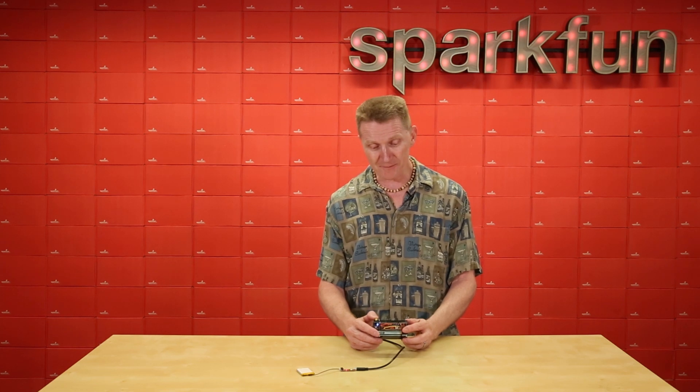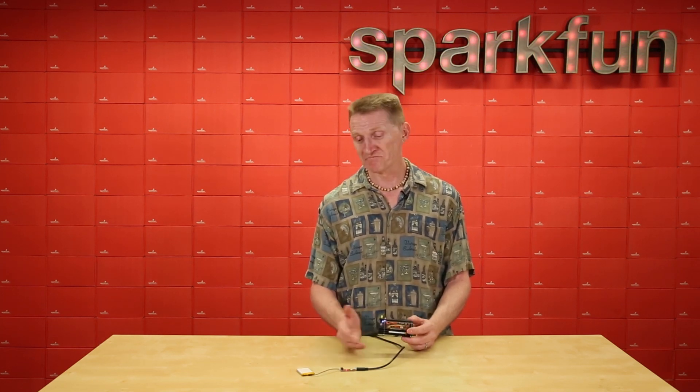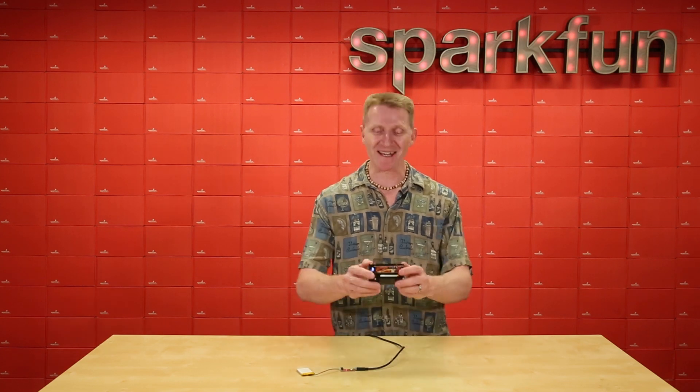A special shout-out to Mohamed Magdi for this little tutorial over at the Arduino Project Hub. So there it is — the new SparkFun LiPo Charger Plus. Pick up yours over at sparkfun.com and happy hacking!